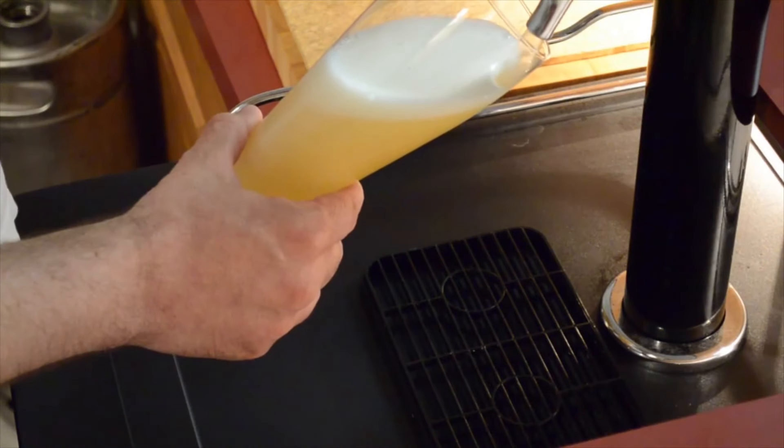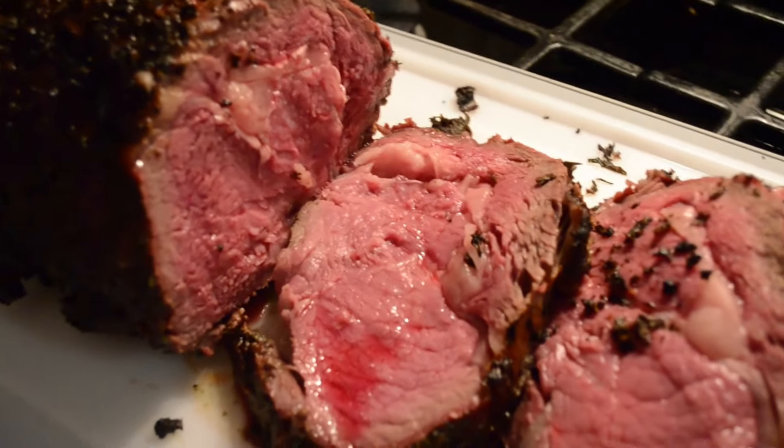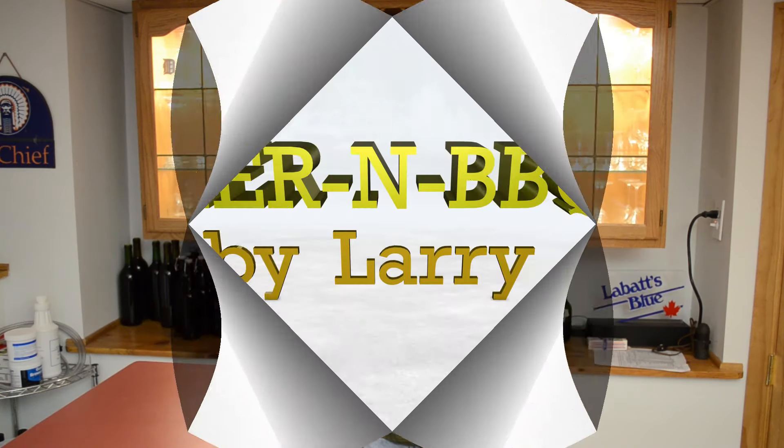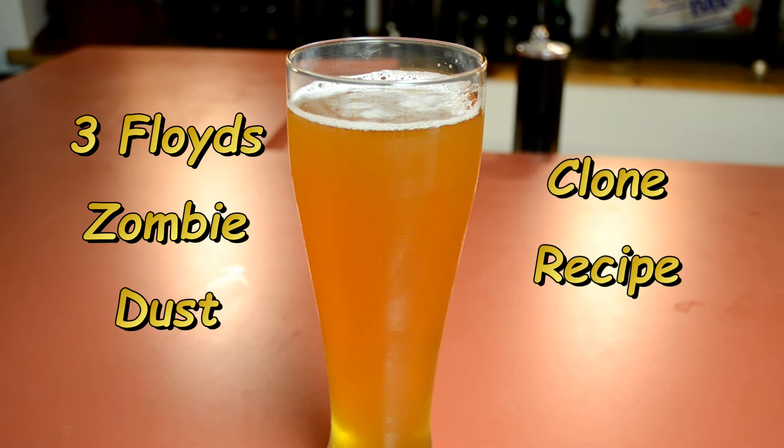So it's done. This video is about how to make this. This is probably my fourth or fifth iteration of this beer, and I think I'm getting closer to what I think is the ideal clone of Zombie Dust, which has a lot of citra aroma and flavor. I think I got it. If you want to see what I did to get this far, keep watching.